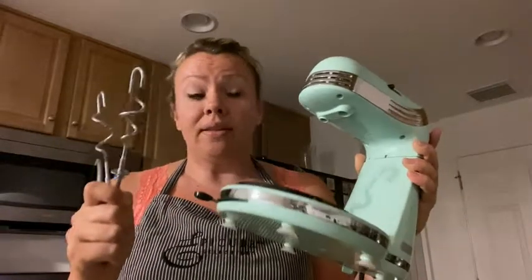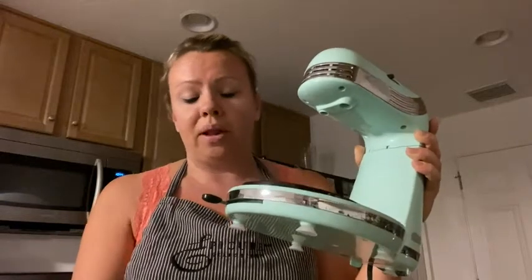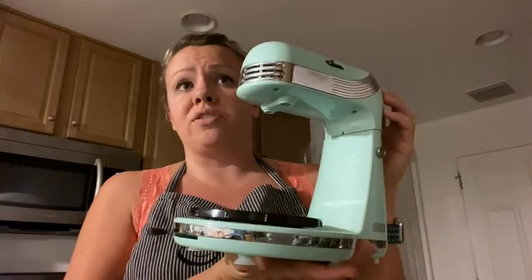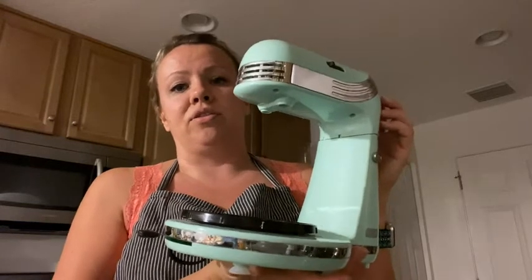This has completed all those tasks very well while I've been using it. The reason I got this mixer was that I want to have free hands when I'm baking and not just be attending the dough all the time.